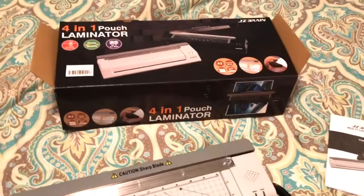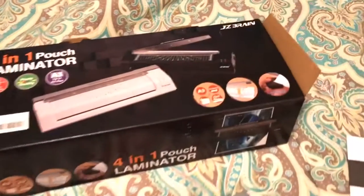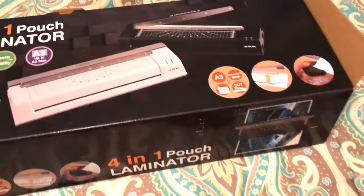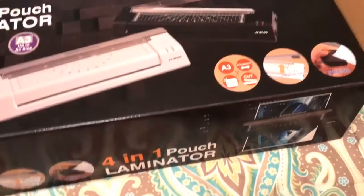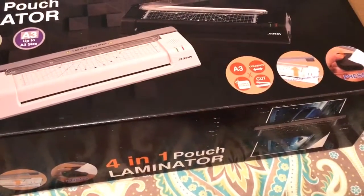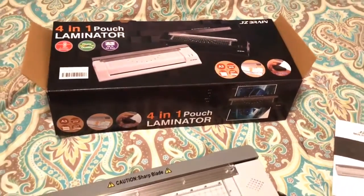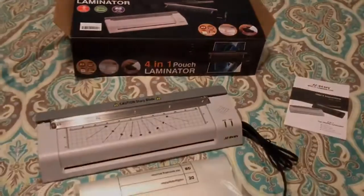I do want to point out that it's actually a four in one, so there's different features. One of my favorite features is that it also has a cutting attachment. So if you need to trim pictures and all that, you can also round corners. It's very exciting, and I'm going to show you a little bit about it here in just a second.